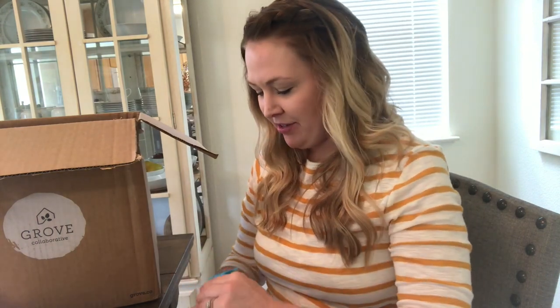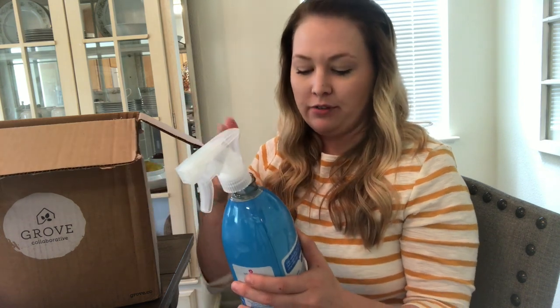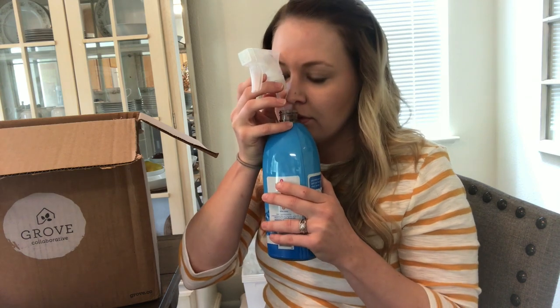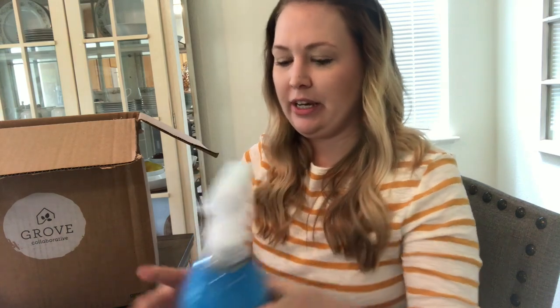This is the Method anti-bac bathroom cleaner in spearmint — so I'm going to have a very minty bathroom. I always feel weird smelling products, but since they're plant-based and not full of chemicals, it's sniff away. Oh, that's wonderful — I like that spearmint a lot.